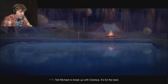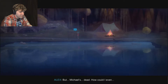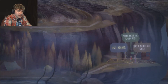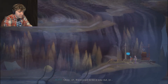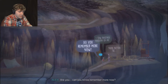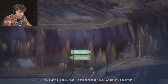Tell Michael to break up with Clarissa - it's for the best. But Michael's dead. How could I even... Wait, we've done this before. Okay, there's got to be a way out. Are you starting to remember more now? It's starting to stick. It's still sort of foggy, but whatever, I'll deal with it.